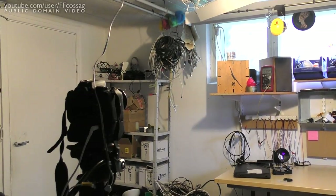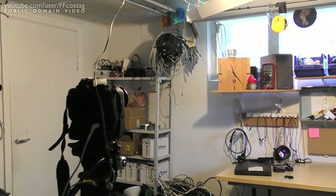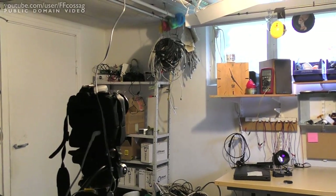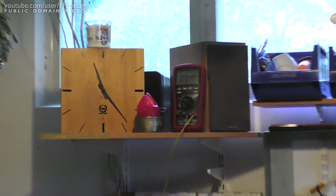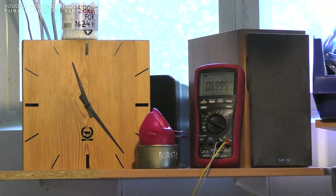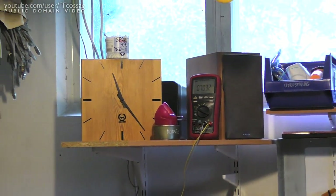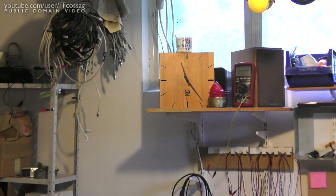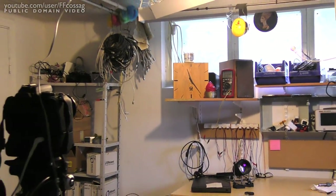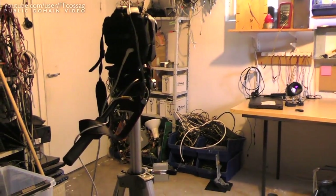Holy crap! 35 hours ago I put this thing to capture a timelapse of a clock and a candle, and we're not even under 7 volts in the battery yet. This is gonna run for another probably 5 hours or so at least. Jesus — I just wish I hadn't used a good tripod for it.